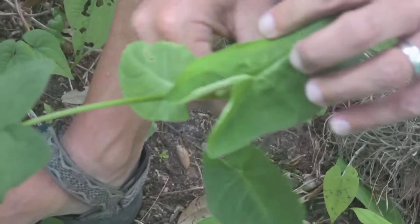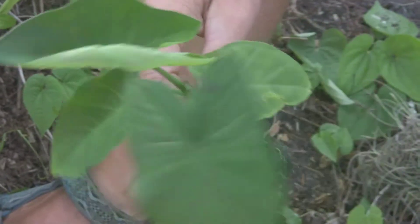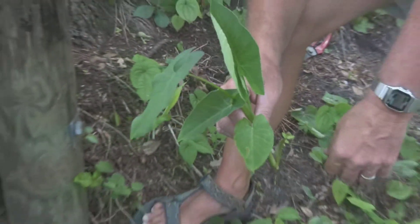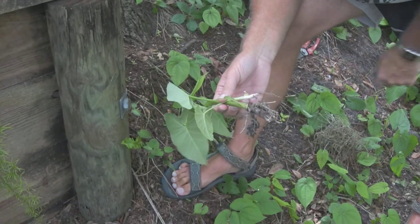This elephant ear — Colocasia elephant ear — escaped into the wild. We liked the way it looked, and now there are whole areas where there's nothing but this. It stops other species from coming in and isn't very nutritious for wildlife. The only benefit is that frogs can lay eggs along the stem and keep them out of the water while they're developing — so not a good one.